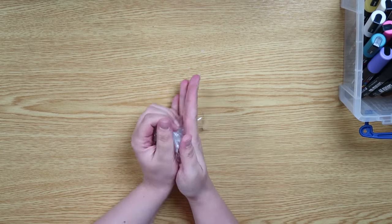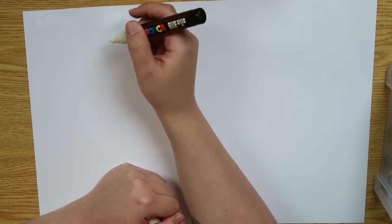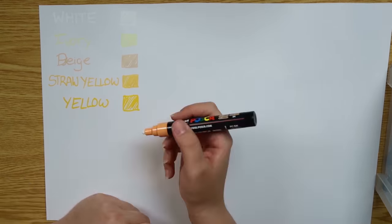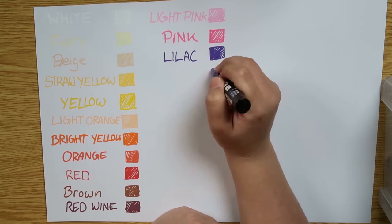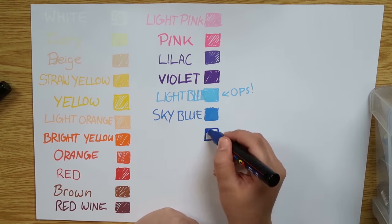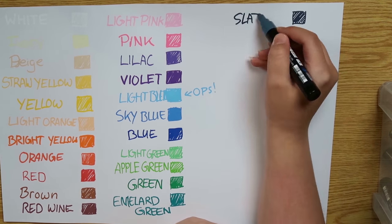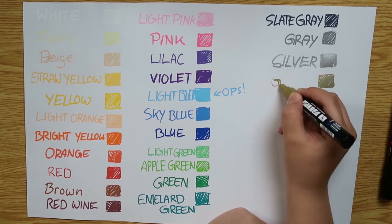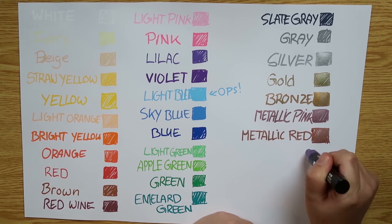After having them unpacked I wanted to do some quick swatches. As I said I got 33 colors and I have a few colors that are quite similar to each other. For example, the straw yellow and the yellow — you can barely see the difference on camera, and in real life it's also kind of hard. So when you buy colors online make sure you don't get colors that are too similar to each other.